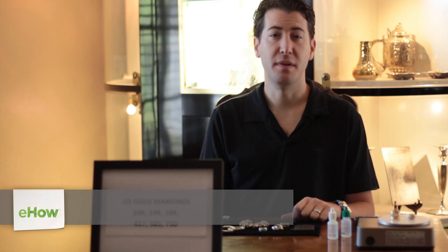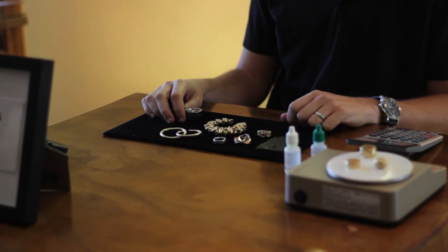Hello, my name is Brett Barad. I'm a jewelry buyer with Jewelry2Cash.com, based in San Diego, California. Today I'm going to be talking to you about how to identify white gold jewelry.